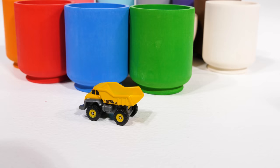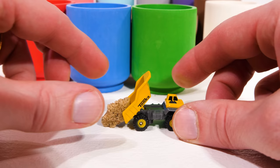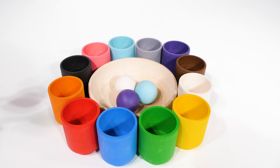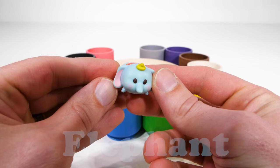Let's load this one up with some sand. All right, now let's see what ball we get next. Light blue, or azul celeste. What could be inside our light blue cup? Oh, it's Dumbo — he's an elephant. Elephants are big animals with trunks for noses, and Dumbo's a magic elephant that can fly by flapping his ears.